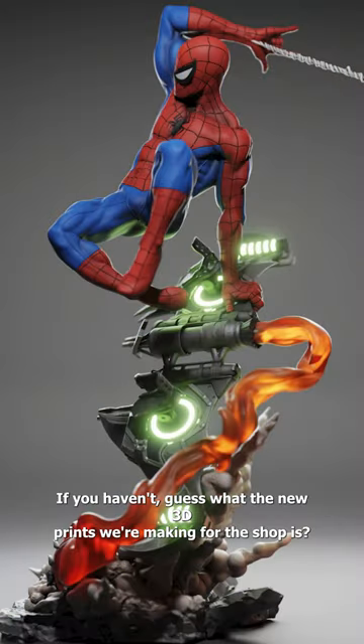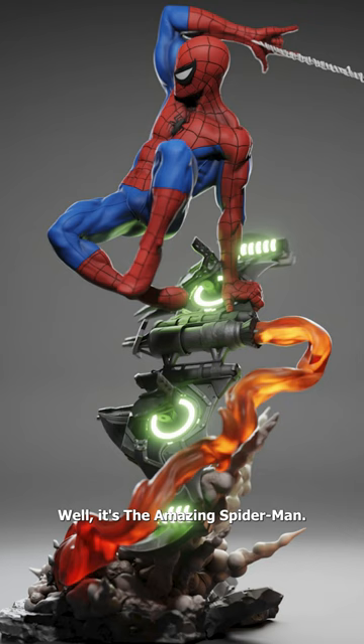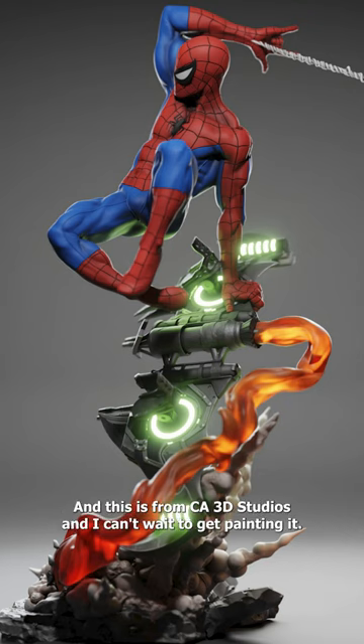If you haven't guessed what the new 3D prints we're making for the shop are — well, it's the amazing Spider-Man! This is from CA3D Studios and I can't wait to get painting it. To be continued...